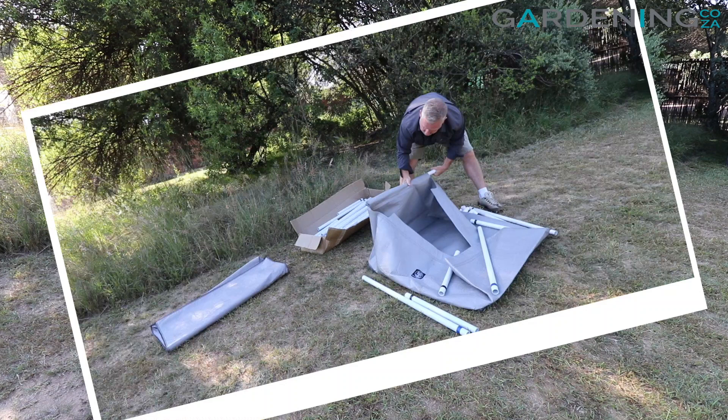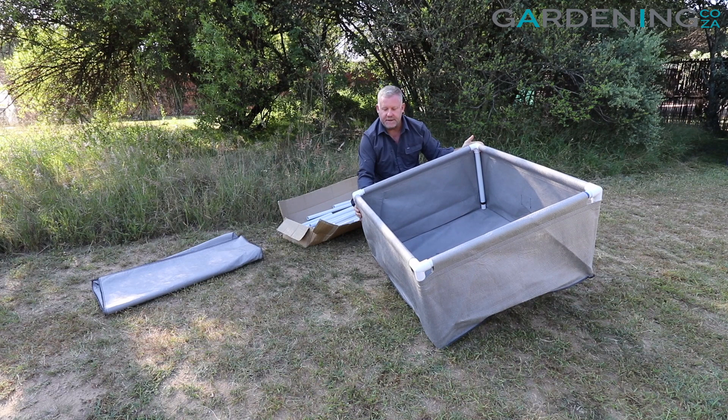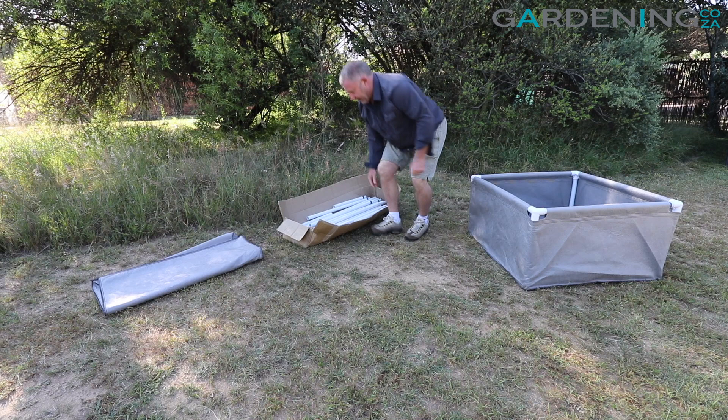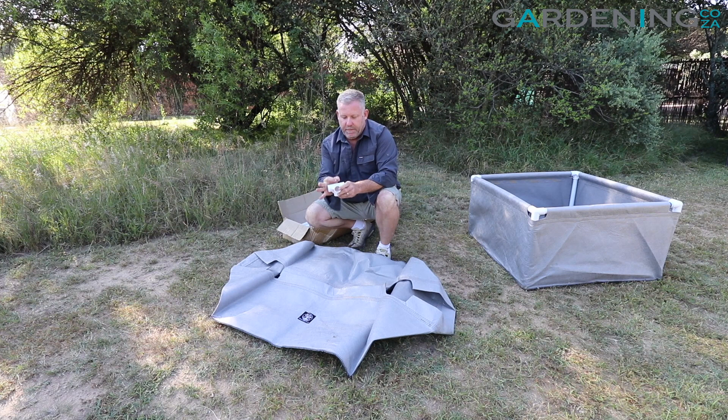The first one is set up — it was relatively easy to do, you just slot it all in and you're ready to go. Now we're going to set up the one with the trellis. The trellis version is exactly the same, only the connection pieces have an additional pop-up section for you to put the trellis over the top.